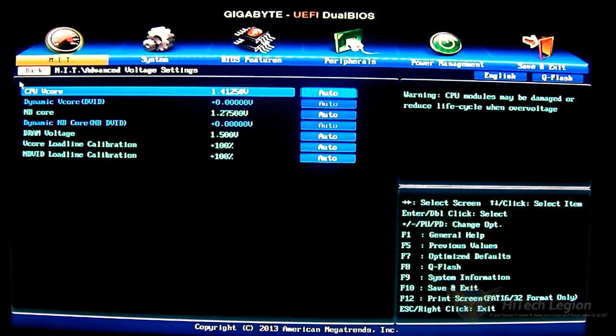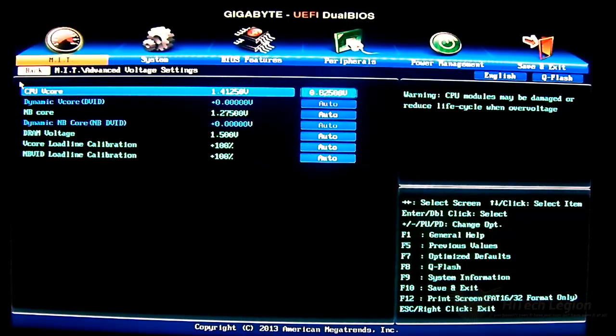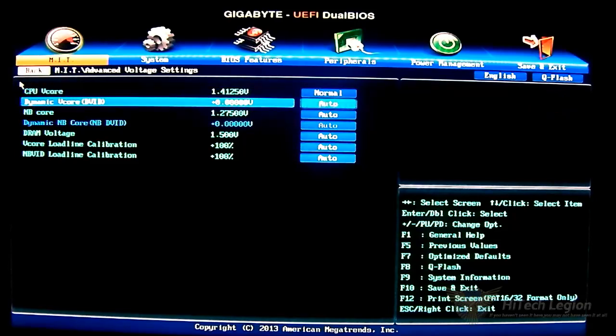You can adjust the V-Core by using the Page Up and Page Down buttons, in increments. If you try to type a value directly, it will just go to the nearest step option. You can also just type 'auto' to revert, and you can go as low as the minimum. There is also a dynamic V-Core adjustment — it's enabled once you set the CPU V-Core to auto, and you can apply either a negative or positive offset.